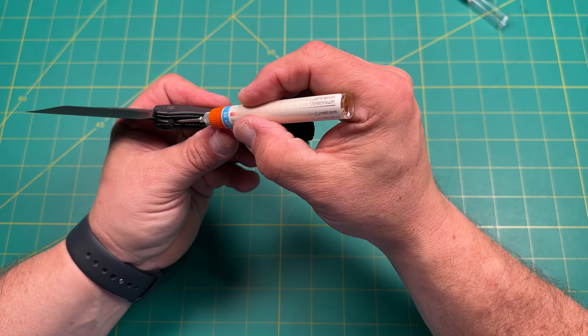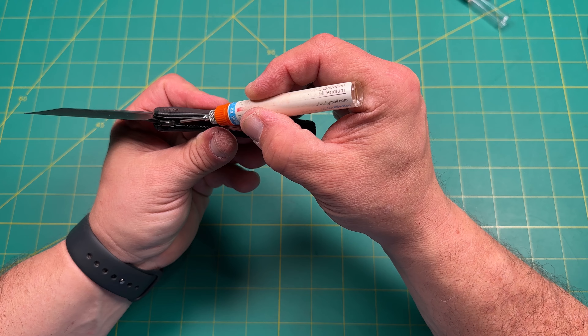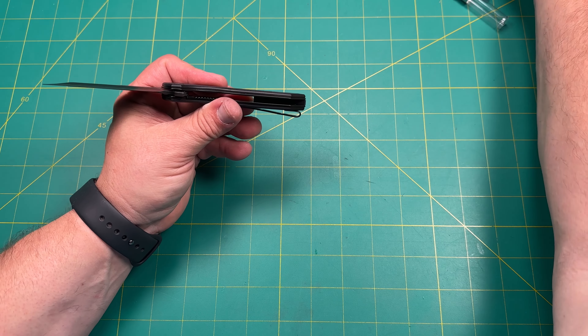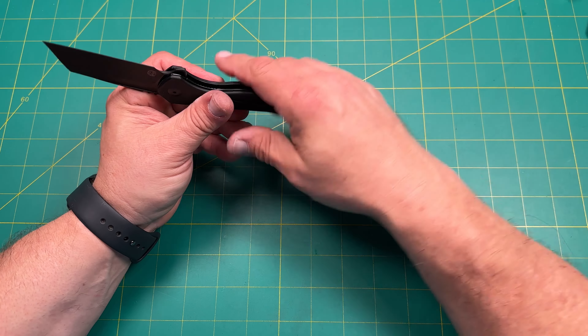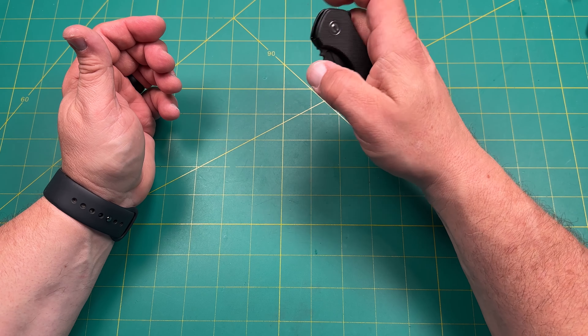Hello y'all on YouTube. This is Rob with Rob's Nerdy Knives. Today we have a very cool review — impressions of a knife I actually got at Blade Show. This is the Brian Brown X1.